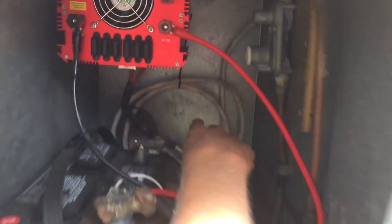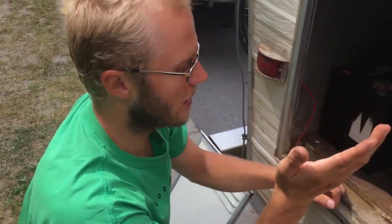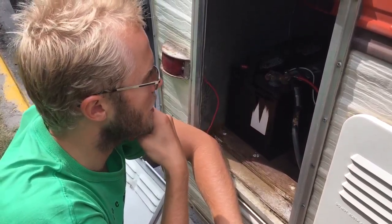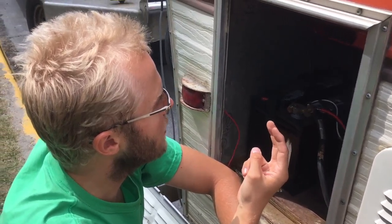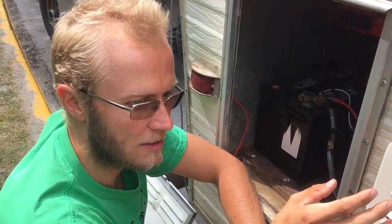Then we spliced that — my friend recommended it — it works out better if we splice that into two wall plugs, just like a regular wall plug. Those two plugins plug into our inverter. Our inverter has three plugs, and we didn't want to get the fuses too hot by overloading just one plug. That's why we split it into two — just extra precaution.